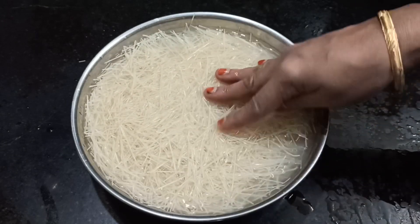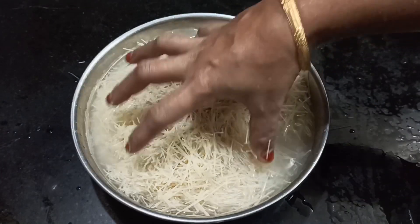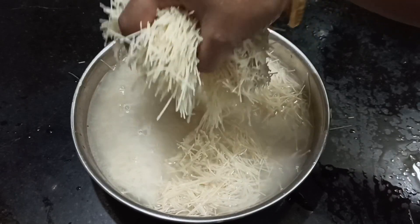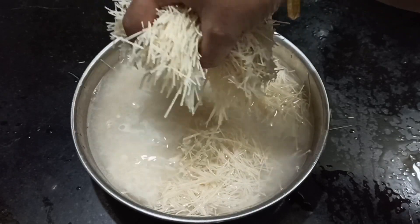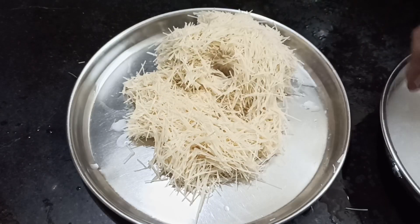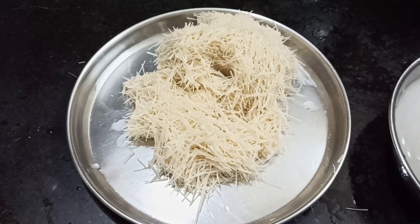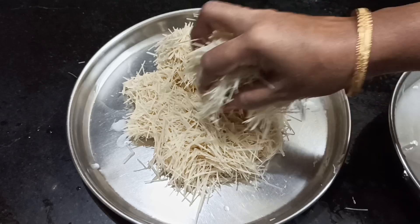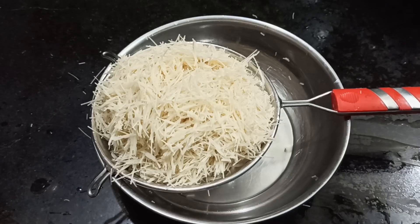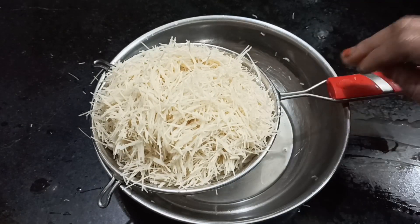Now we need to put it in the pot of flour. Now we need to put it in a plate and put it in the pot. If you have it, you can put it in the pot. Let us put this aside and add this aside.